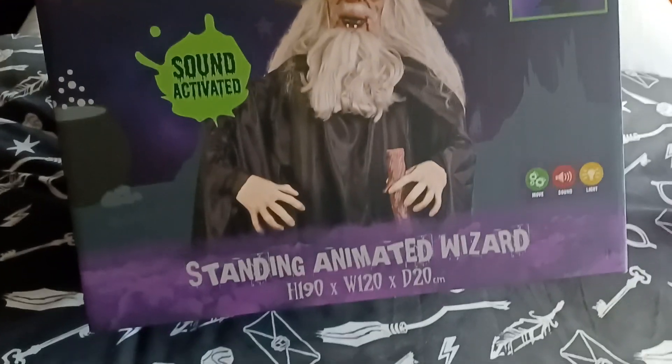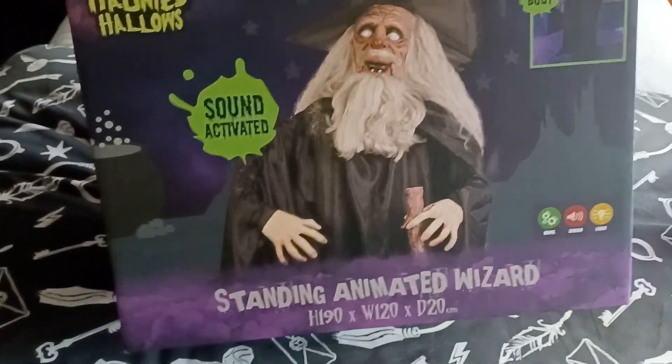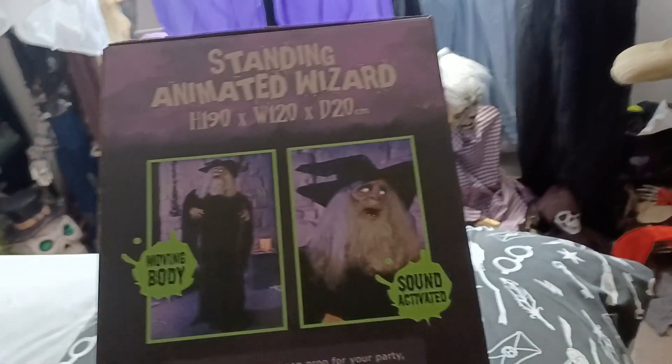Also hit the like button guys, subscribe and turn notifications on. Like I said, it's sound activated. It's a standing wizard, and it's perfect for a Halloween party.